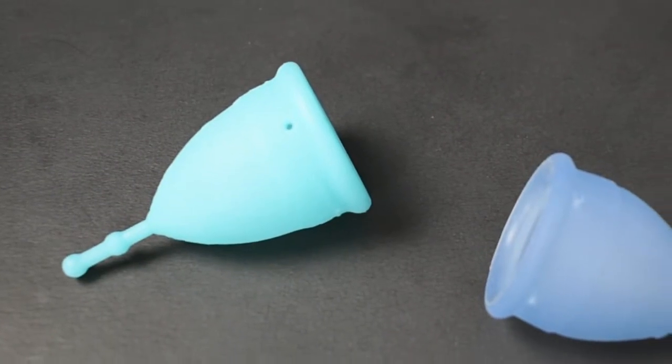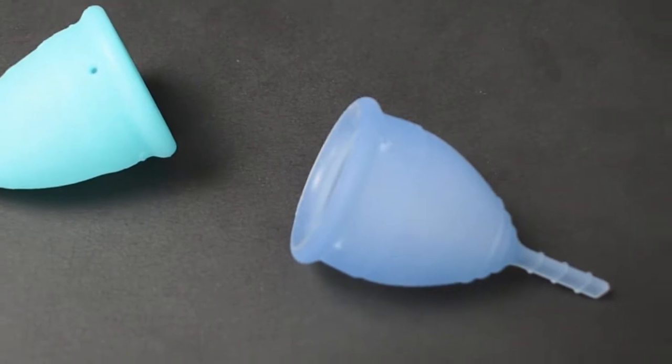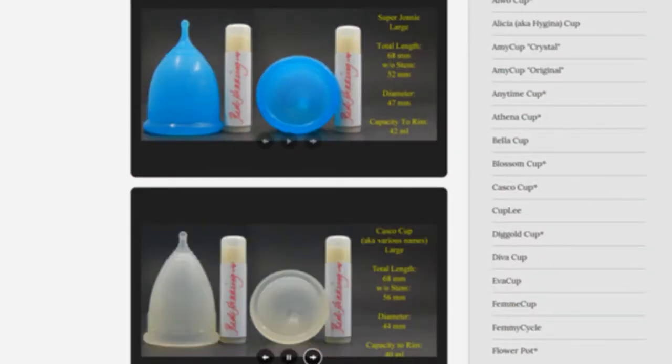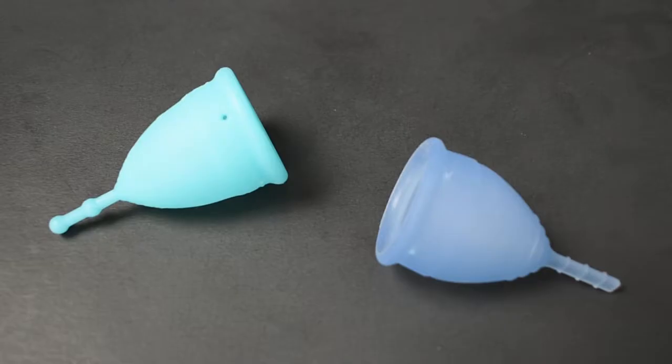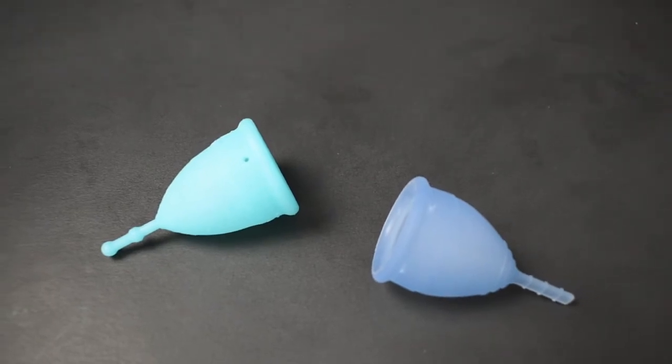This is a squish comparison between the firm version of the mermaid cup and the lunette cup, both in a size small. Don't forget that you can compare these cups with other cups that I have on hand by visiting the link in the description below. This comparison was requested by Nuovo Luna — thank you for sending in your request.